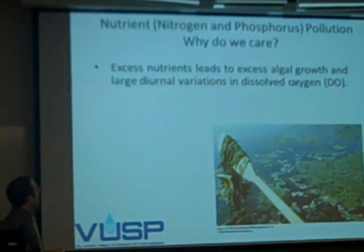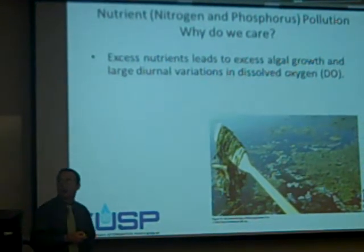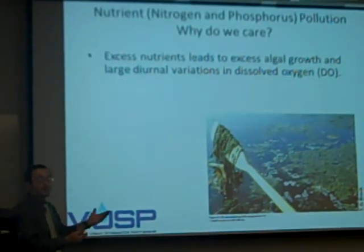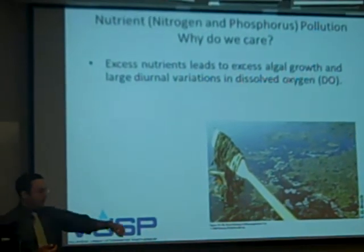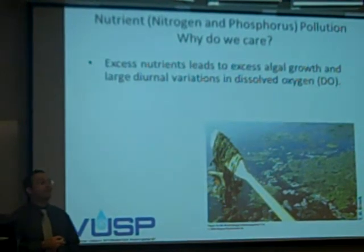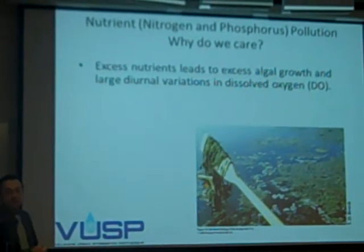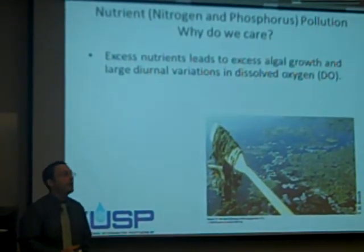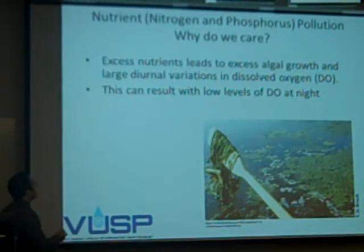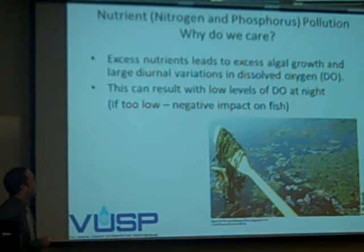More importantly, it can really affect dissolved oxygen concentrations. Excess nutrients cause algal blooms, which is actually good for oxygen because algae produce oxygen. But if the sun's not out, they don't grow, and at night they become food for bacteria in the water. The bacteria consume the algae and use up the oxygen. You have a diurnal effect — if there's too much algae, you can have low dissolved oxygen at night, which can have a negative impact on fish. We're talking fish floating on the surface.